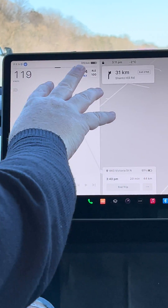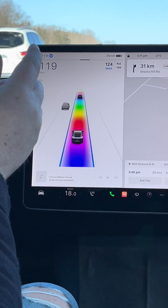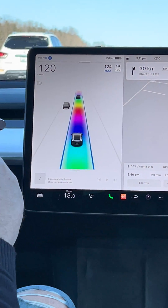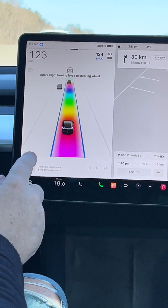You can see how much information is shown on screen. It's driving itself and will turn, but it won't stop at stoplights. It won't make left or right turns, and it won't merge or change lanes. This is just the basic autopilot.